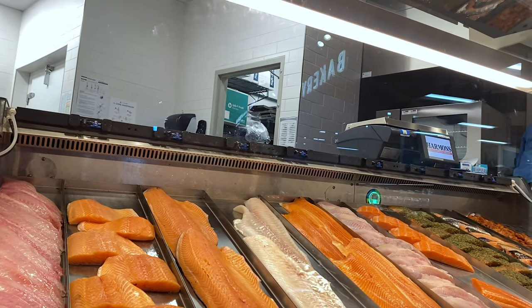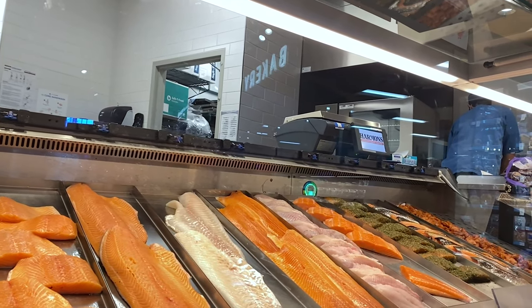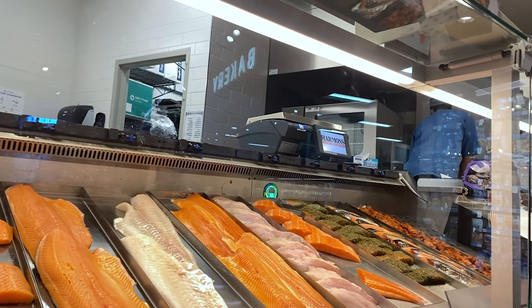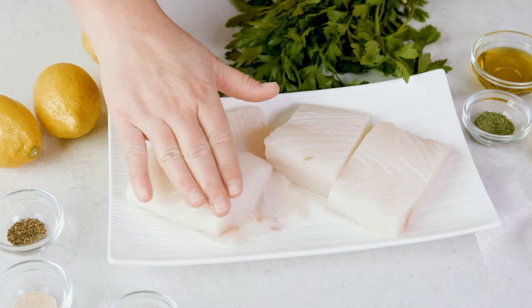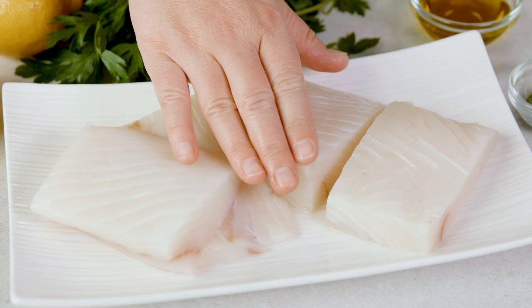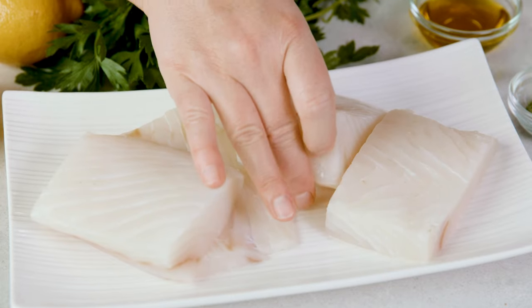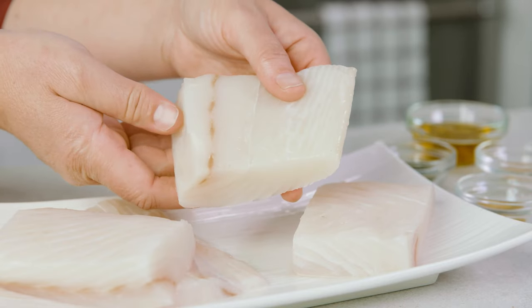Unless you live on the ocean and regularly go fishing, you are likely headed to the grocery store to purchase your fish. Fish at the grocery store is usually either fresh, thawed from frozen, or frozen so you can thaw it yourself at home, and all of these can be good options. When purchasing fresh or thawed from frozen, you'll want to smell it. It should not have a fishy smell, which is what drives most people away from cooking fish at home. Smell it before you cook it, and if it smells bad, it is bad.